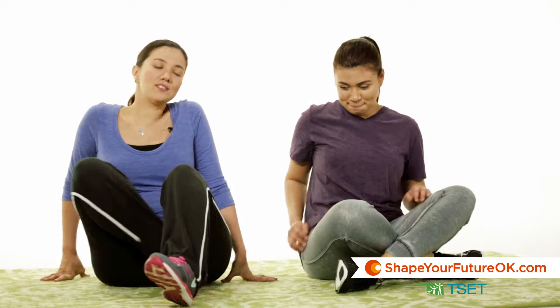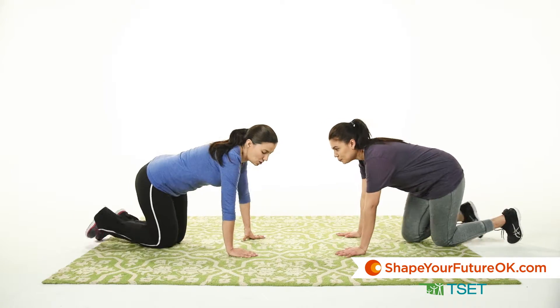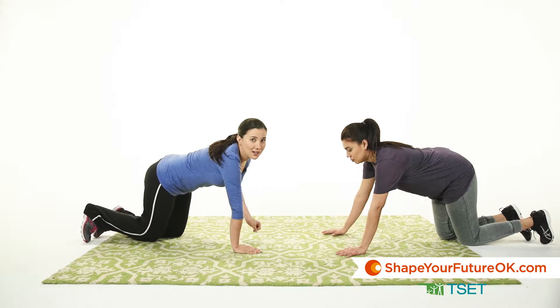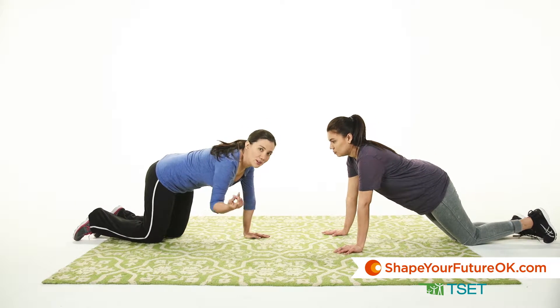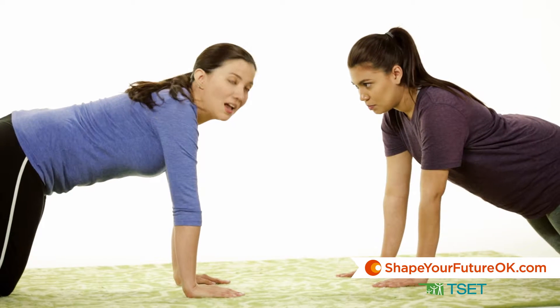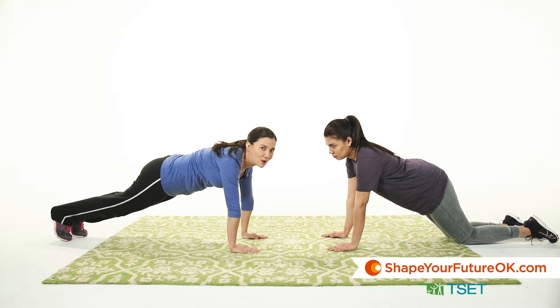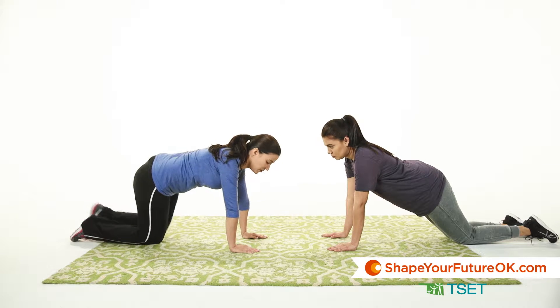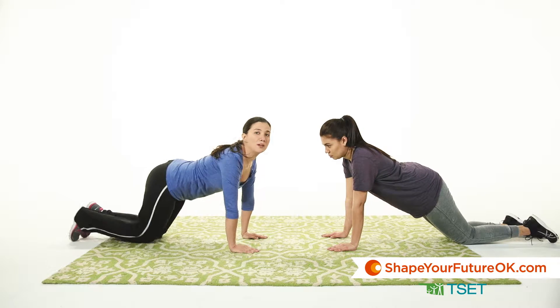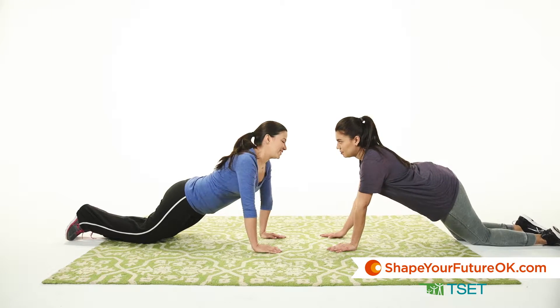For this first exercise, you're going to face your partner and make sure that your elbows are aligned with your shoulders. You can do it two different ways: the easy way, which is the one that we're doing, or you can make it a little bit more difficult by lifting your knees from the ground. Just make sure that your back is completely straight and then reach your partner.